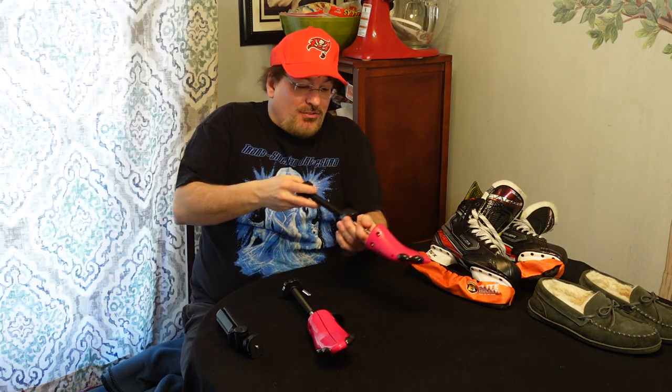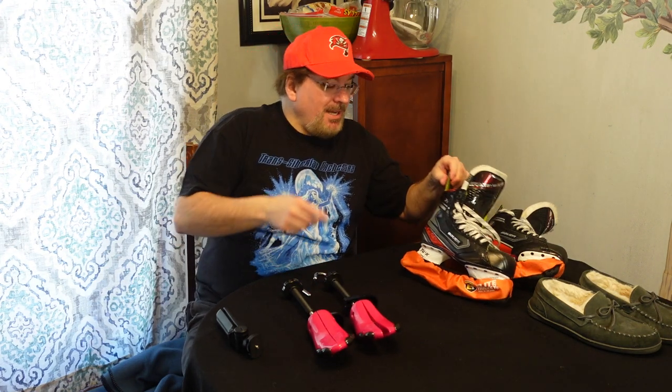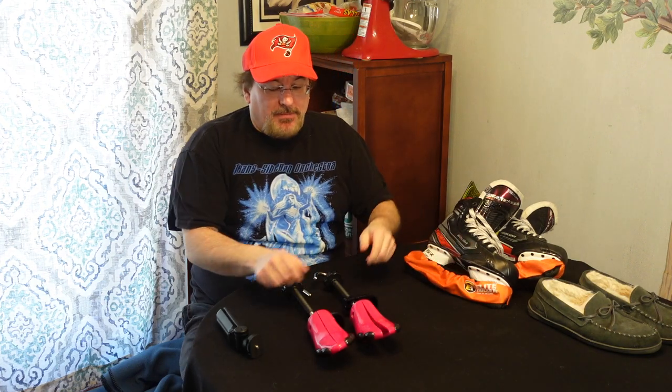So I got the shoe stretchers. All you do is jam them into the skate and do a little twist — you can see how it starts to widen the skate. These little black add-ons pop on or off; I put them all on because I wanted maximum width. I cranked it as wide as it would go, jammed it in as deep as I could into the skate, and let it sit at room temperature in my living room for about three days.